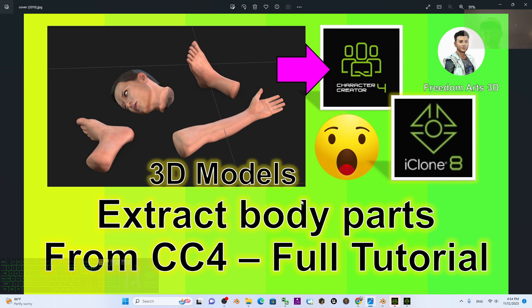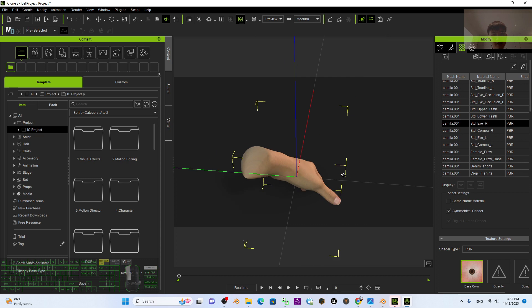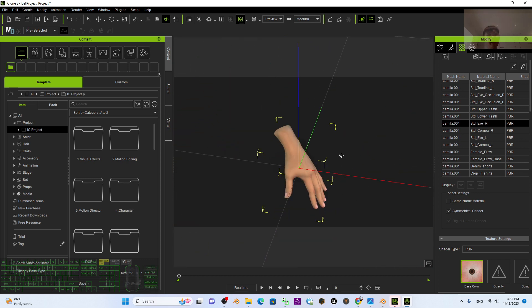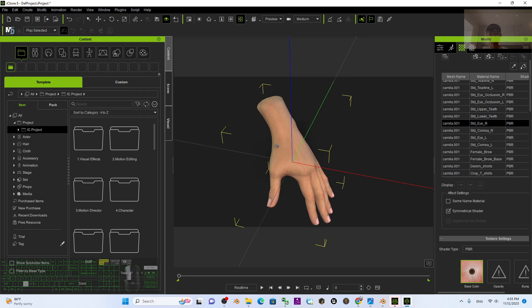That's all for today's tutorial on how to extract body parts from your Character Creator 4 3D avatar. This is the full tutorial — you get a body part as a 3D model, convert it into a prop, make it an FBX, and use it in iClone 8 and CC4. Thank you for watching! If you find these tutorials helpful for 3D modeling, 3D animation, and 3D game development, please subscribe to my YouTube channel, turn on the bell, and select All so you receive notifications. See you in the next video — enjoy happy 3D modeling, 3D animation, and 3D game developing!